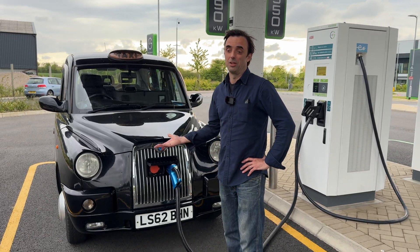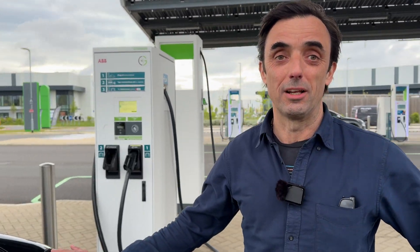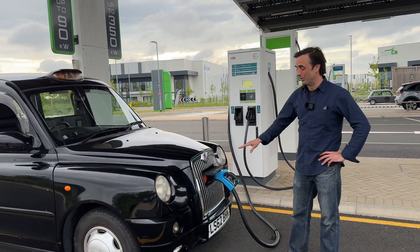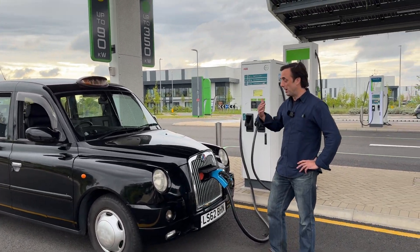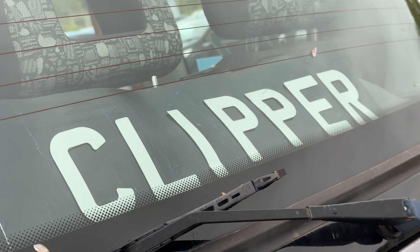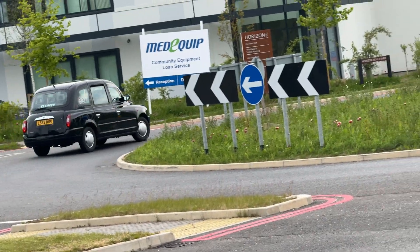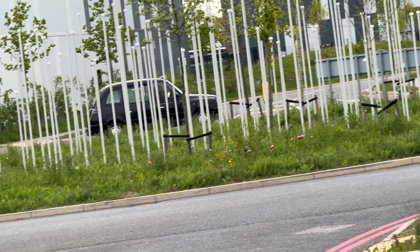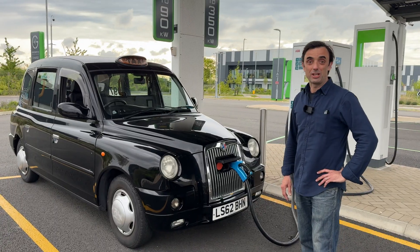We started four years ago now and the London cab struck us as the prime candidate for electrification. There are still thousands of them running in London — dirty, horrible, noisy, rattly, vibrating diesel engines which need to go. So yeah, we converted this to full electric. The company name is Clipper Automotive. We've got three of these on the road, currently doing test runs and looking for local authorities and councils who want them up and running in their cities for clean electric transport from the 21st century.